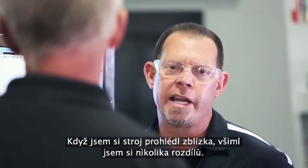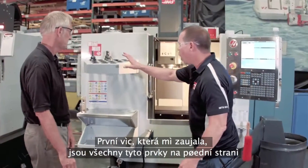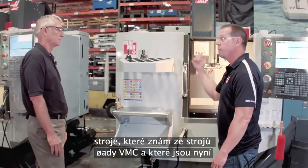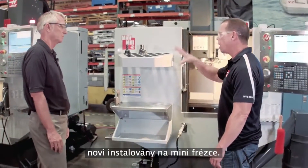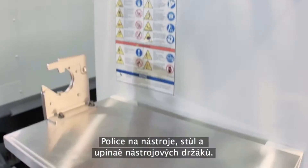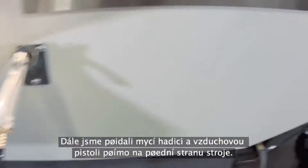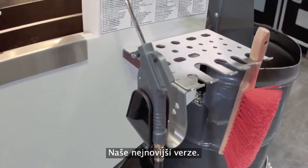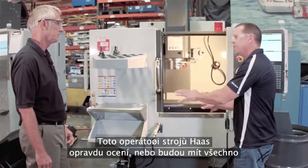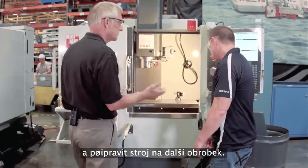When I walked up to the machine, I noticed a number of different things. The first thing that jumped out at me were all these features on the front of the machine — things I'm used to seeing on the VMC line, and now you've brought them into the Mini-Mill: the tool rack, the table, the tool vise. We also added the wash-down hose and the air gun right to the front of the machine, our latest versions. These are things that Haas operators really appreciate because everything's right here at their fingertips — it's easy to blow off the part, wash off the chips, and be ready for the next part.